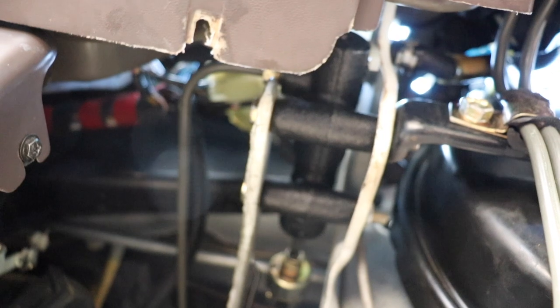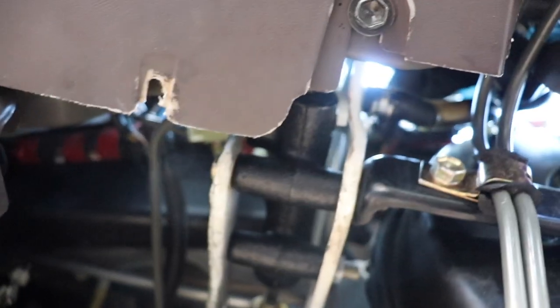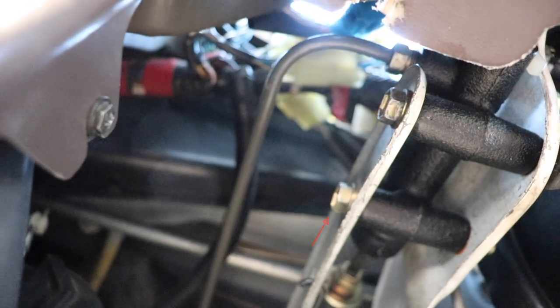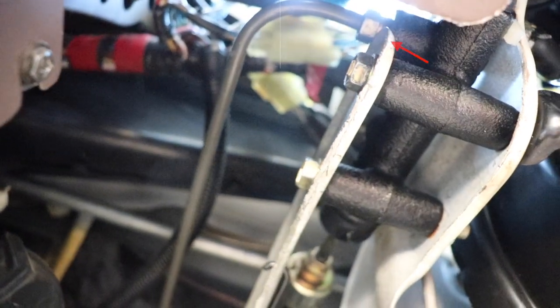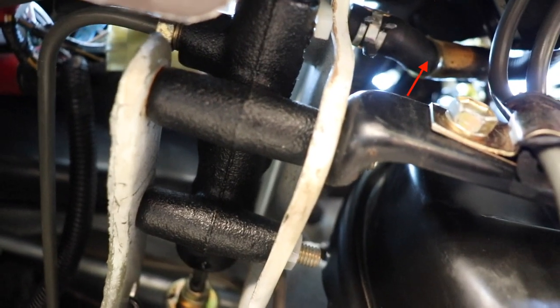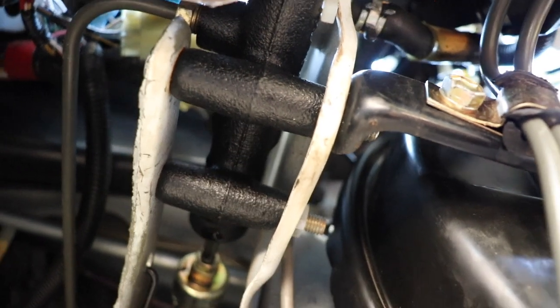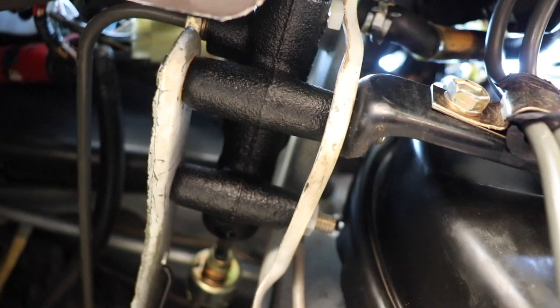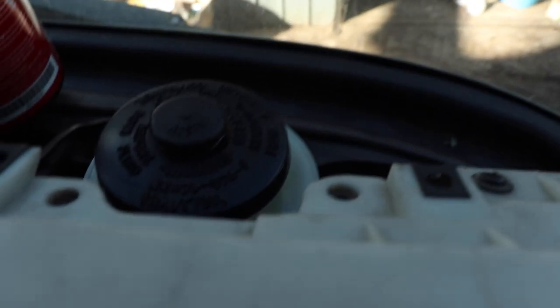I'm thinking I might try and do this without removing the dash shroud - it might be a little bit more fiddly but I think it's doable. It's just the two bolts here, you've got the high-pressure line there, and then the low pressure on top. Probably the low pressure is gonna be the hardest one to get to, but we'll see if we can do it without taking it off.